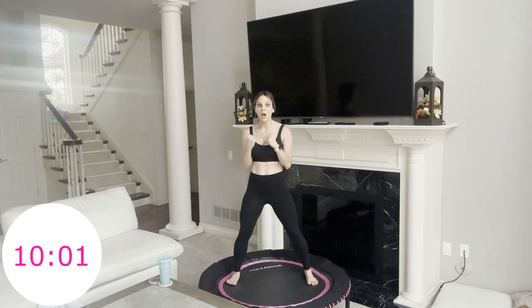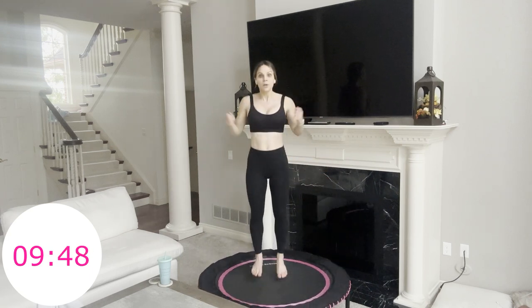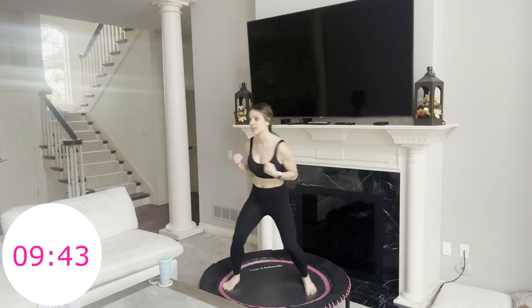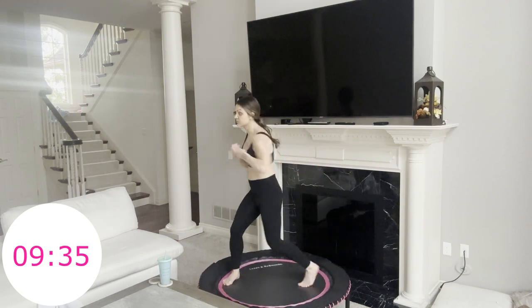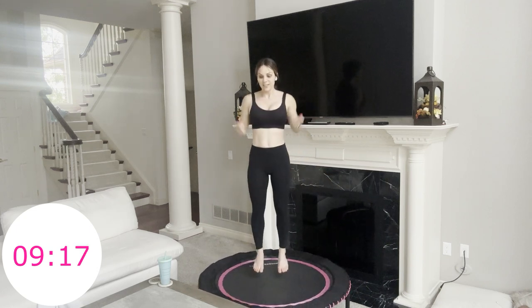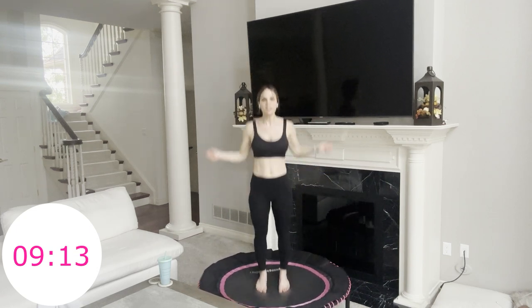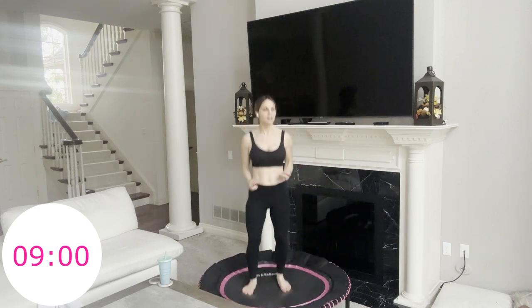Starting in three, two, one. Jab, cross, jab, four jump ropes. Jab, cross, jab, four jump ropes. We're staying right here for this minute. Really get your body into the punches — feel your obliques work here. Learn this move. Maybe you make the jump ropes a little bigger, maybe you add booty kicks. You do what you want to do today. You have less than 20 seconds — really punch it out, get into it, and then we're going into the next move.